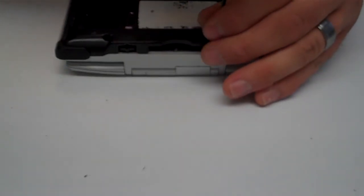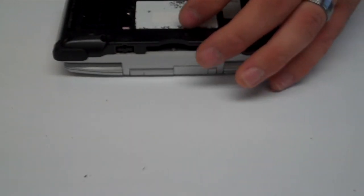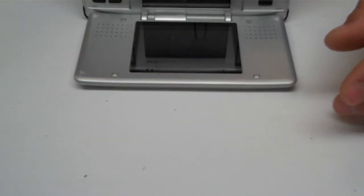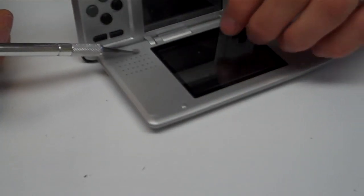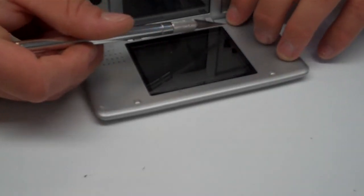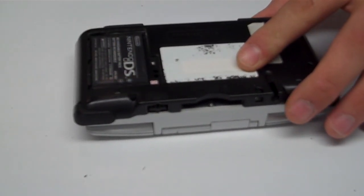Put in the last screw. Now put the sticky pads back on the top half of the unit — the two thicker bumper pads go at the top and act as shock absorbers if you close the unit hard, helping to keep everything nice and neat.